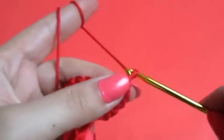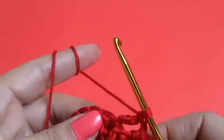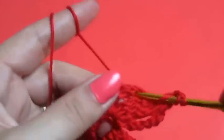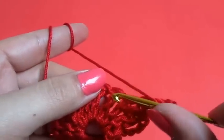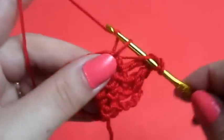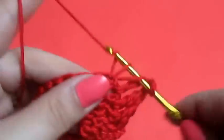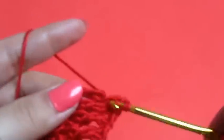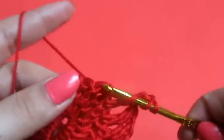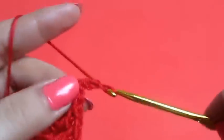So then we will chain one and we will do ten triple crochets. Chain one — wrap the yarn around the hook twice and we will go into the next post and do a double crochet. I already have four, so this would be five, six, seven, eight, nine, and ten.